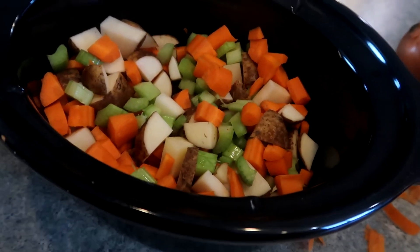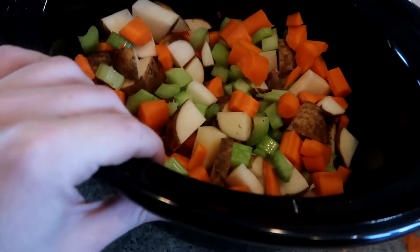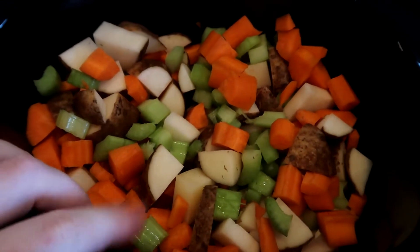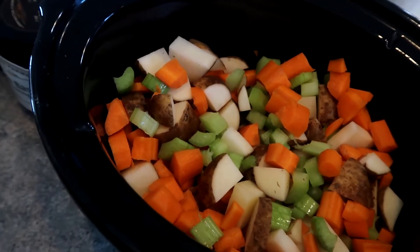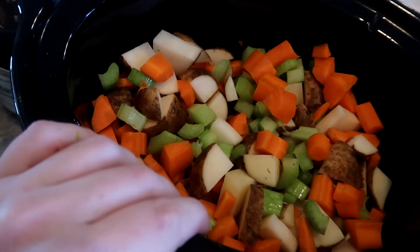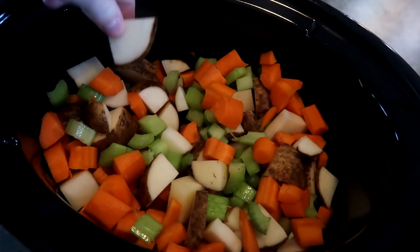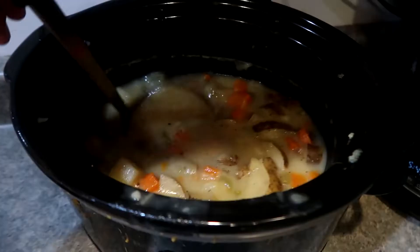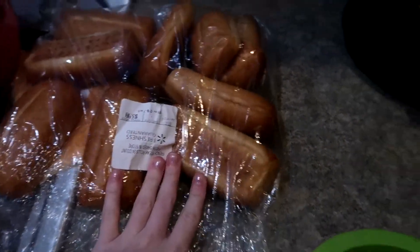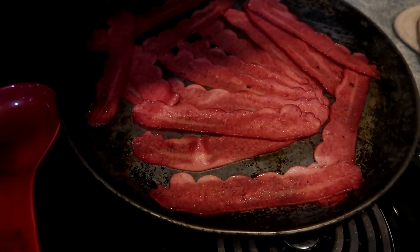I've also done ham cubes, or if we have leftover ham from the holidays I'll throw that in as well. I also forgot to chop the onion, so I went ahead and added that in too. I turned it on high since it was just before 11 — potatoes take a little time to cook. Here's the finished soup; we're eating ours with some budget bread I pulled out of my freezer, and whoever wants will top theirs with bacon, cheese, and sour cream.